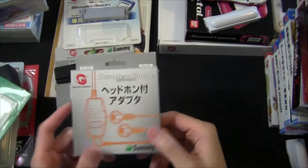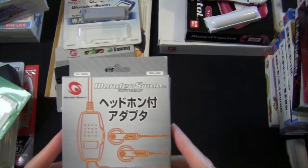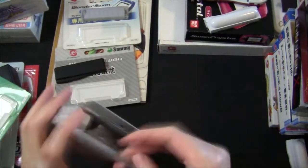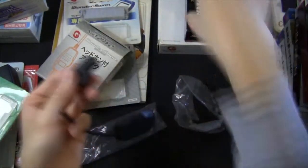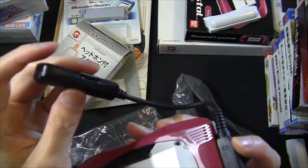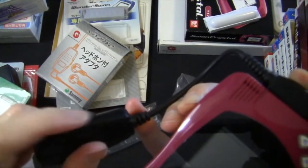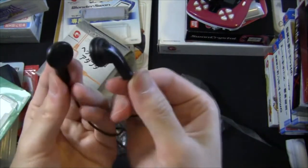Remember I mentioned the system doesn't have its own headphone jack, so you need a headphone adapter. This is the one I have — it plugs into the system's expansion slot and gives you a port for any 3.5mm headphone. It has a volume control dial on the side. And these are the actual WonderSwan headphones that I have — these are actually pretty good headphones.